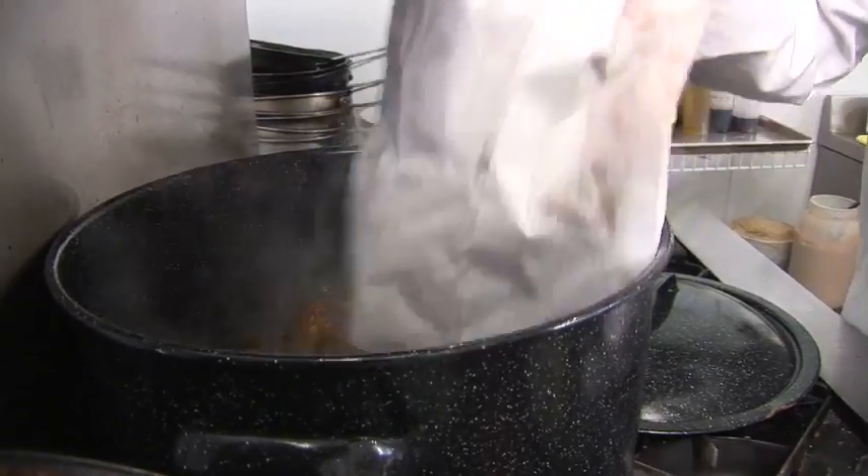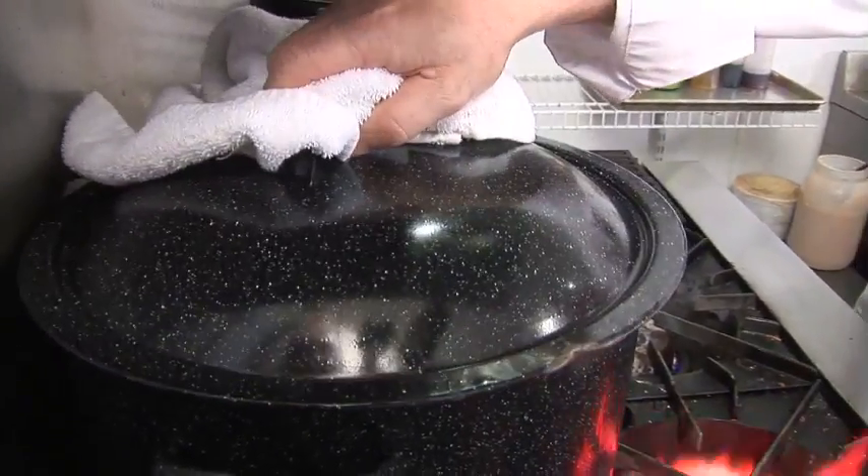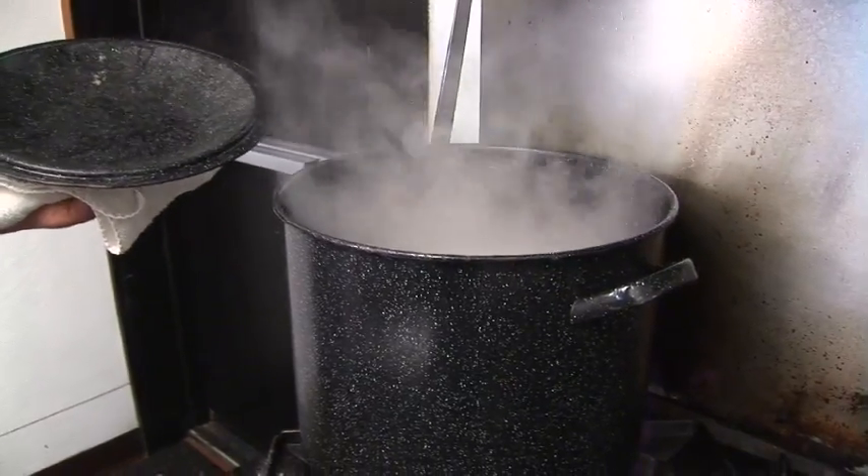The first thing is get a pot of water, put a couple inches of water in it, bring it to a rolling boil, and drop the lobsters in it, cover it, and it takes about 10 minutes to boil the lobsters.